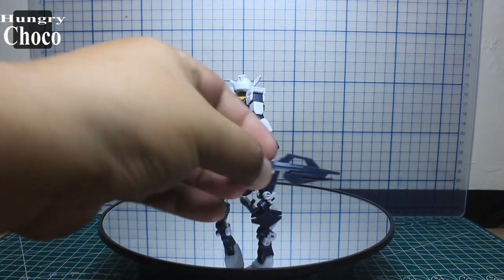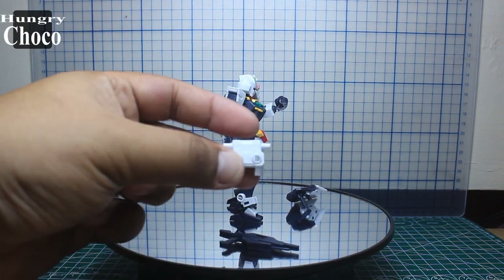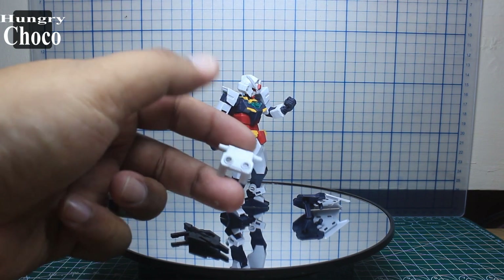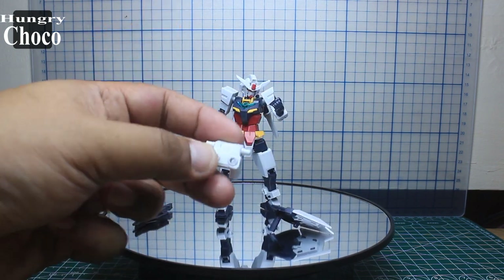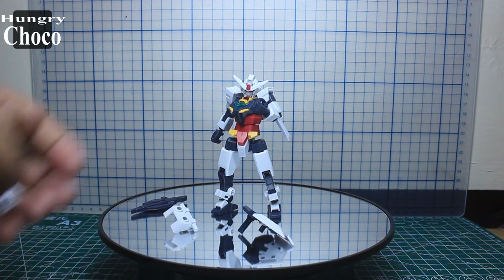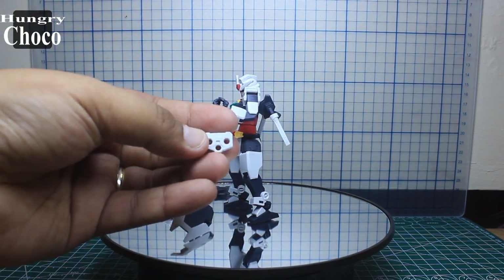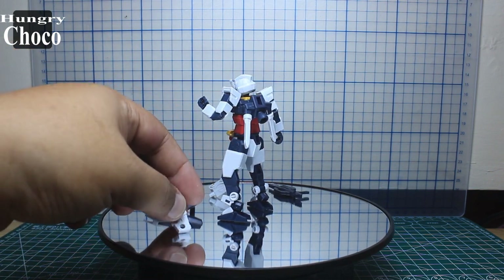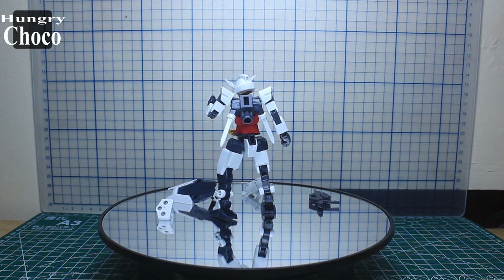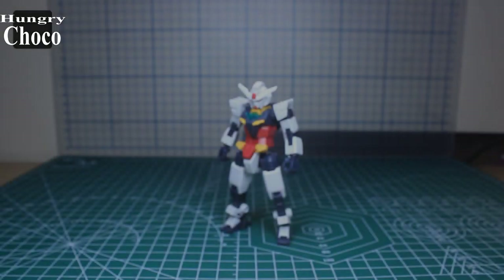Next we have a short beam rifle. We also have two adapters — one has two three-millimeter pegs on the side, and we also have a flat one which you can use for customization.